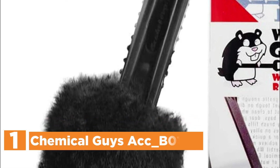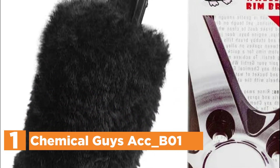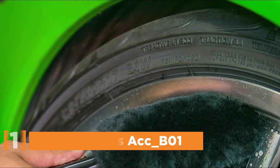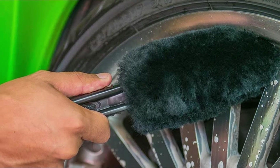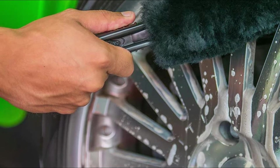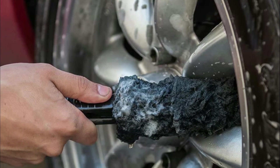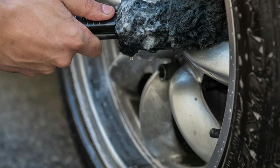The top pick in our list is the Chemical Guys ACC_B01. It is ideal to clean tight, difficult-to-reach areas. The gerbil wheel brush is made of sheepskin that is soft and thick, and is all-wheel-friendly, making it an ideal tool for any surface as well as being the most absorbent brush available in its class. It's the best tool to use on any wheel finishes, including chrome, alloy-polished, anodized, and alloy wheels. The specially treated sheepskin design can hold more than 8 ounces of soapy water or degreaser.